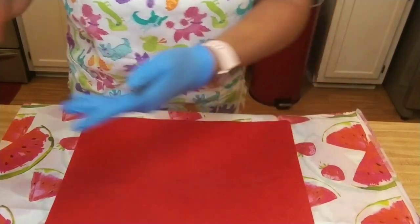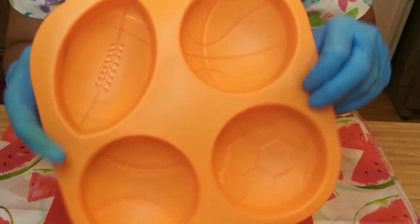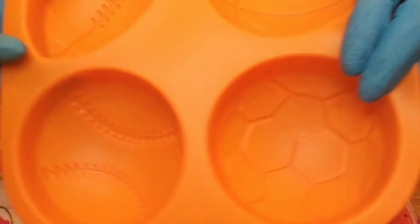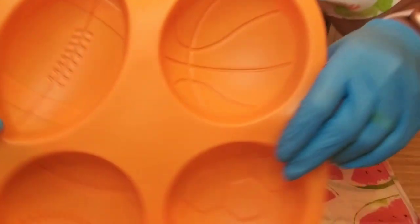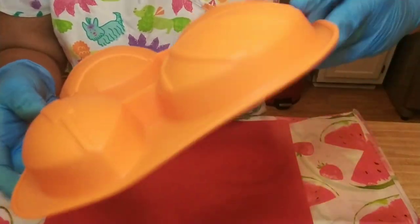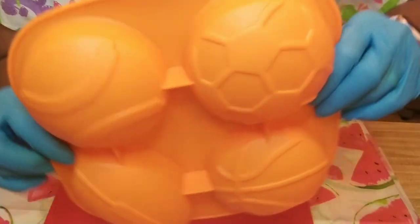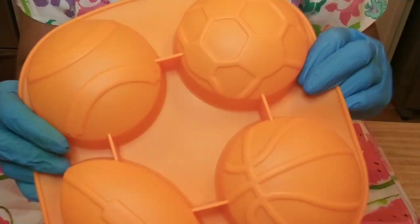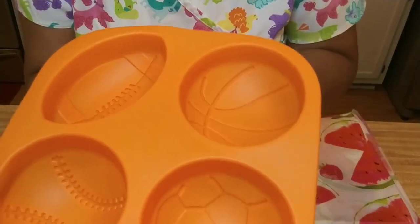So this is what we're going to be working with today. I found this mold on Amazon and it's like a soccer ball, a baseball, a football, and a basketball. Let me turn it over on this side — maybe you can see it even better. And when I got the mold in the mail, I was like, ooh, this is kind of big. I didn't realize it was as big as it is, but I think we might be able to work with it.